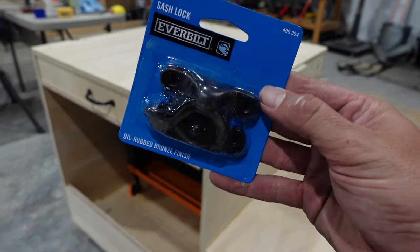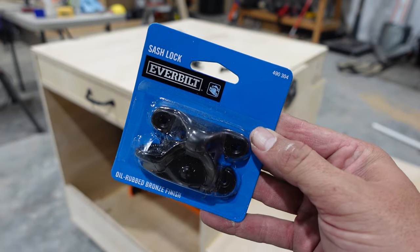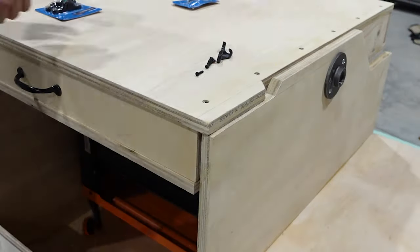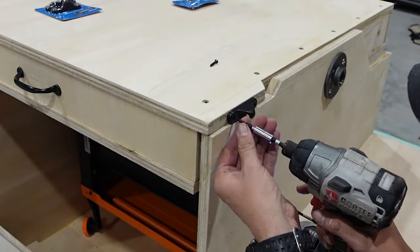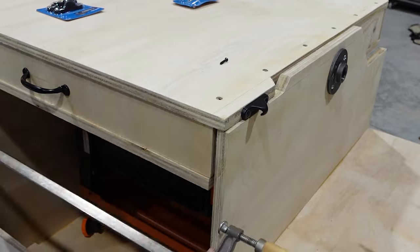Now to add our latches onto the side — these are just window sash latches. We'll add one on one side to secure the cart when it's flipped in one direction and another one on the opposite end to secure it when the tool is flipped up.